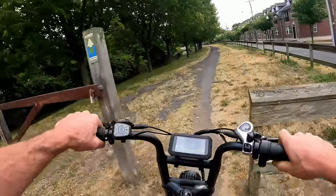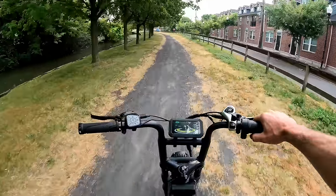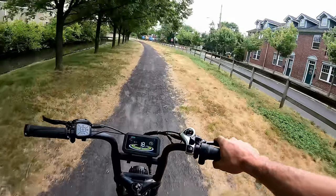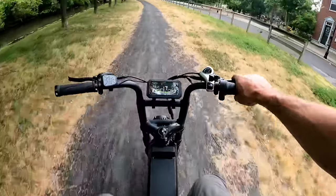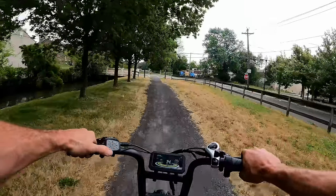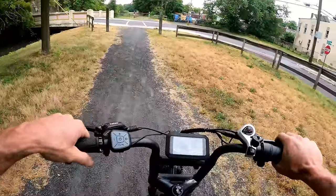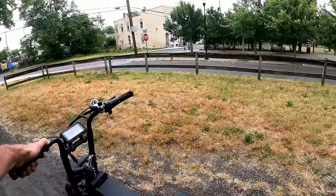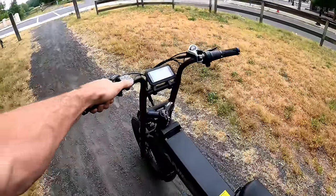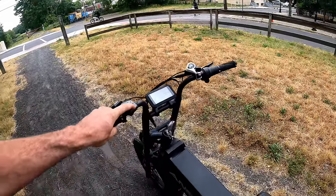Jumping on the canal path now. First thoughts — I'm really digging it, it has a ton of power. I'm riding on speed assist five the whole time without really pedaling. Let me try out the pedal assist real quick and also check the walking feature — you hold down the minus button, and there it goes, just took a minute to kick on.